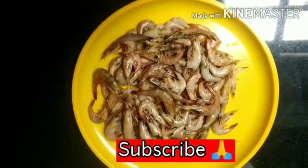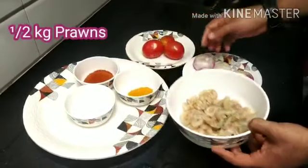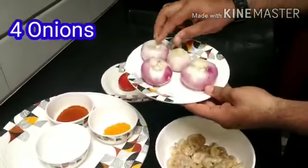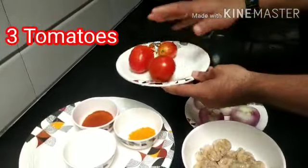I have taken half a kilo of prawns. Let me clean this. I have cleaned prawns — half a kilo. Four onions: two large and two small size onions, and three tomatoes.